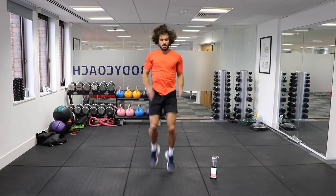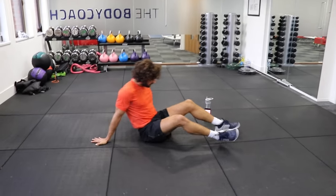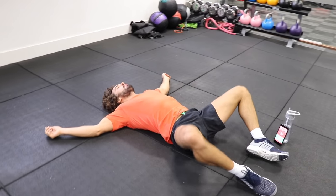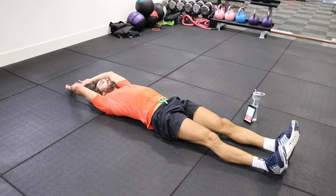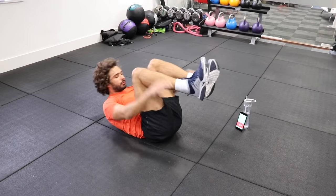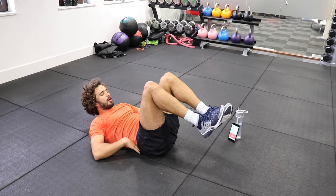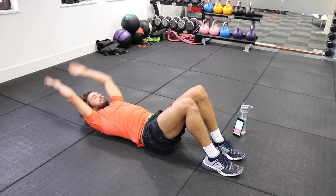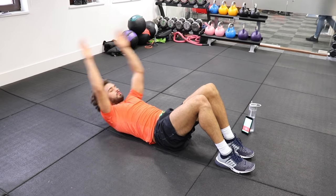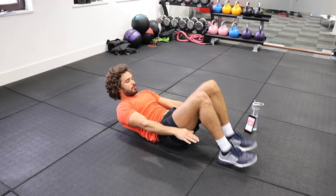Nice deep breaths. Full body crunches on the ground. Nice big stretch with the body and then crunch up. If you find that hurts on your lower back, put your legs down, just bring the hands up. 15 to go. Inhale all the way down and exhale as you come up. Last rep, hold it and rest.